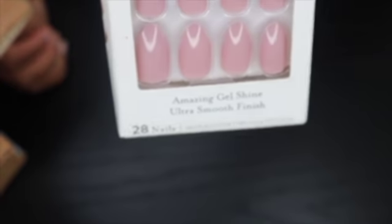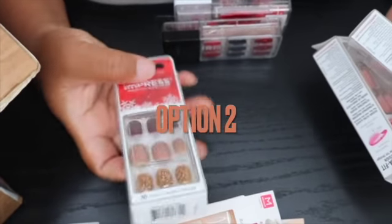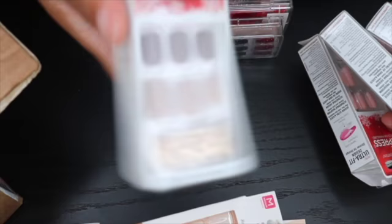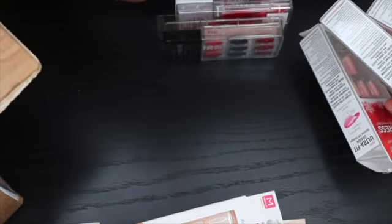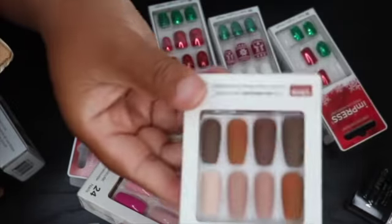I bought some brown ones or whatever, but these are real pretty — that's pretty neutral. And these are fall nails. I didn't even know about these — that is cute, that is cute. Okay, I'm gonna put that to the side, that's a maybe.